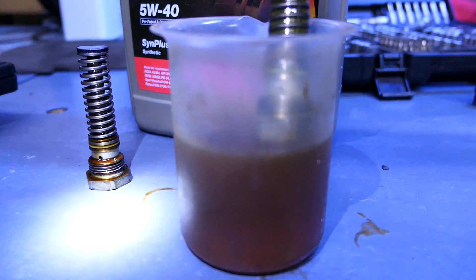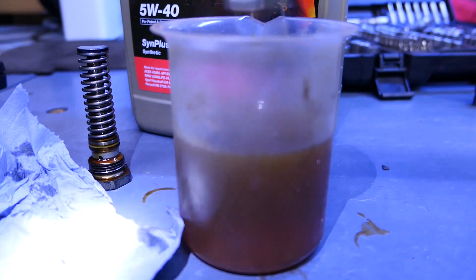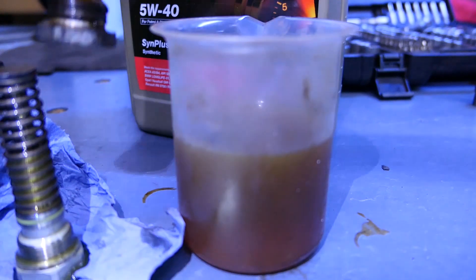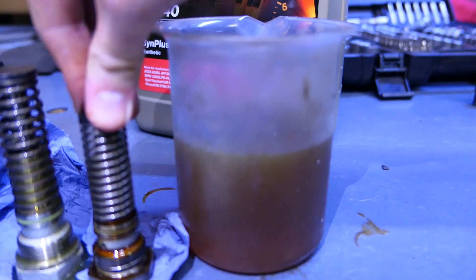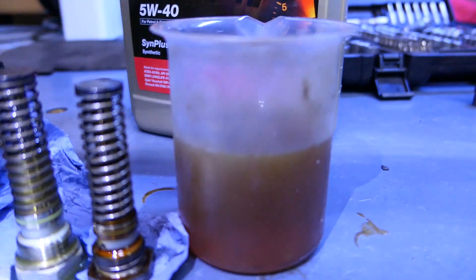I can't even press it — that's incredible! The old one did not do that at all. The valve on this one is so strong I can't even compress it. How am I going to get that back on?